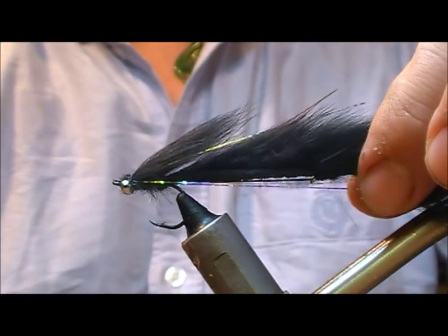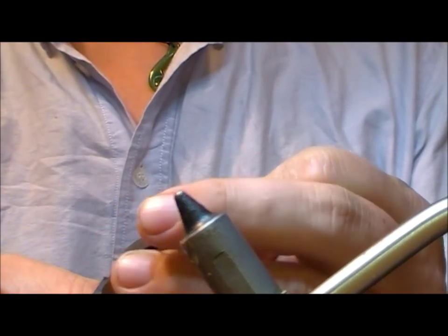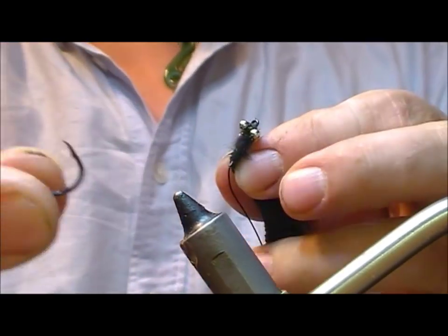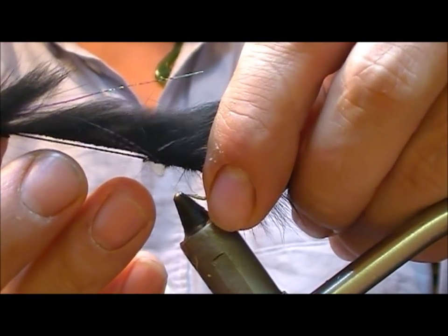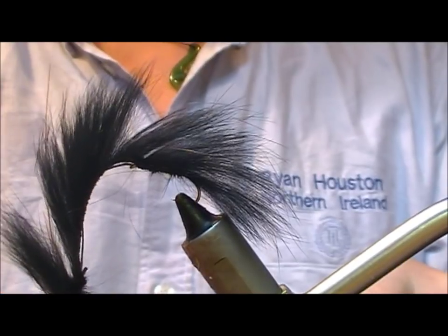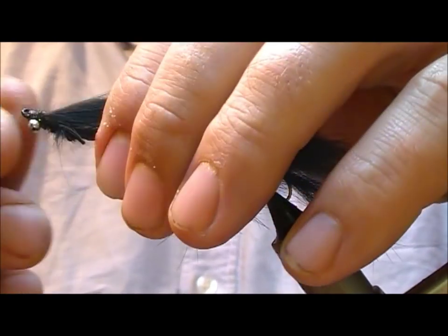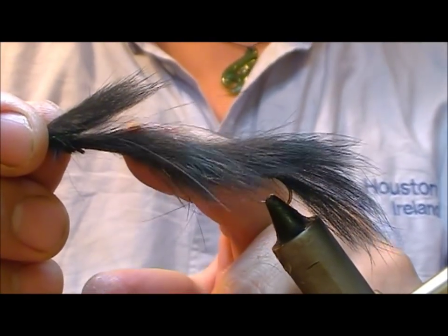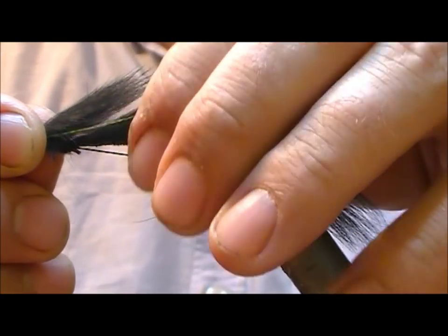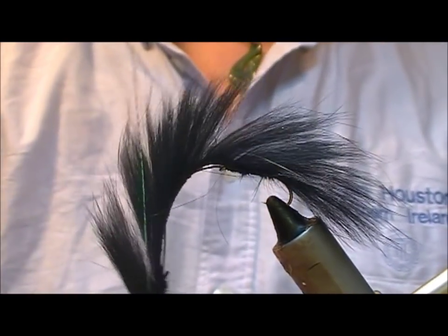That's the fly tied. If you wanted two hooks on it you could leave it as that, but what we're going to do is take the front hook, use the nippers, and snip off the bend. And that is our fly done — our black snake fly, or rainbow bush. The Dacron is tighter than the rabbit strip so even when you're playing a fish this still isn't going to snap the zonker strip.